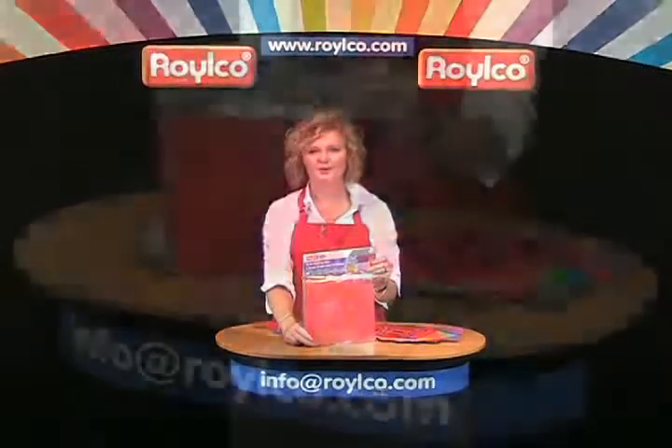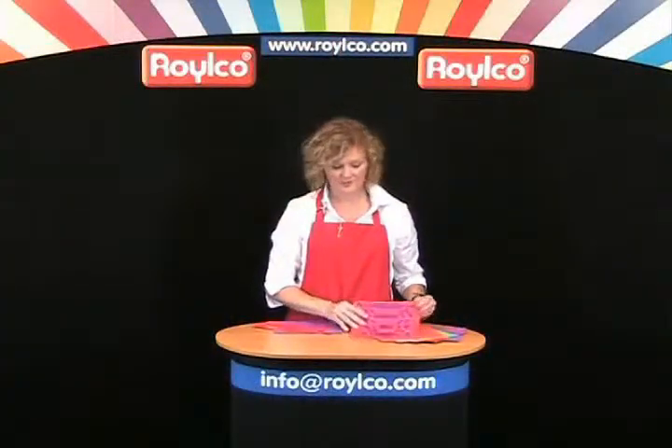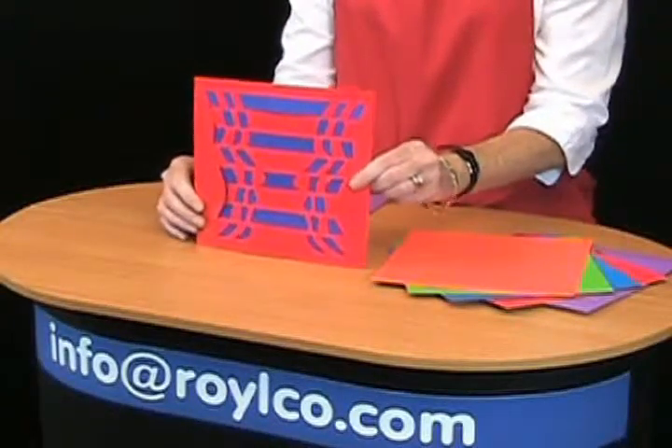Today we're talking about op art weaving mats. Op art weaving mats is short for optical illusion weaving mats. So you can see from these weaving mats we've got interesting designs to trick the eye.